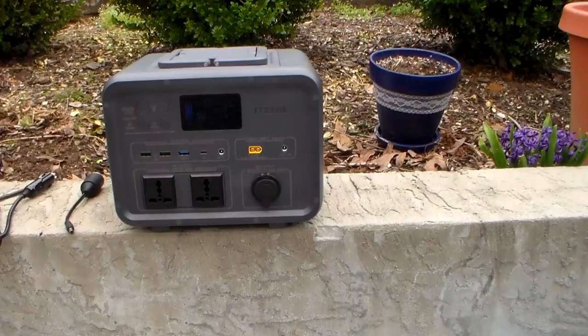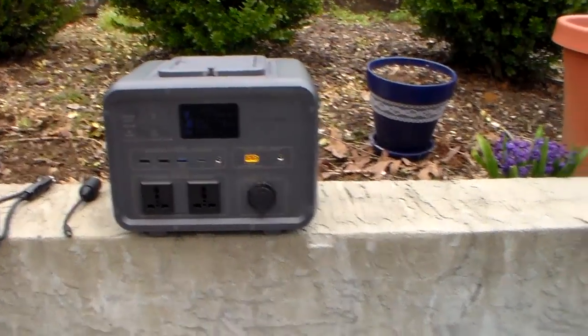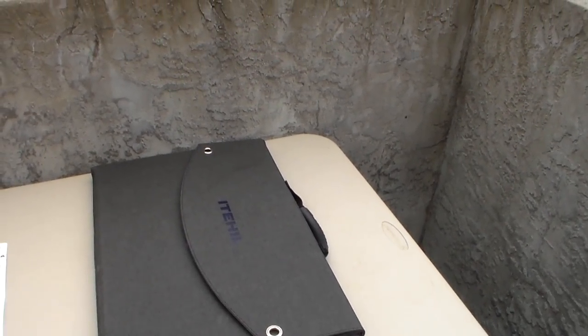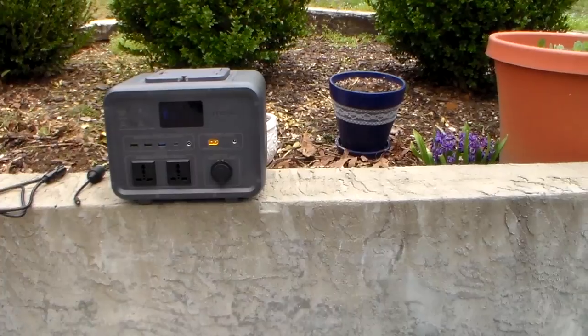I actually have that MC4 cable coming into my building hooked up to two 100-watt panels that are permanently mounted outside, so I don't have to worry about the weather. If you want to go that route instead of the folding panel, it's very doable to buy some panels on Amazon or locally, and you'll have a waterproof panel outside at all times.